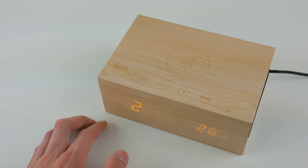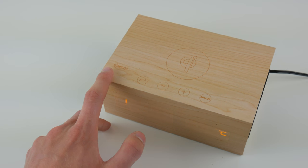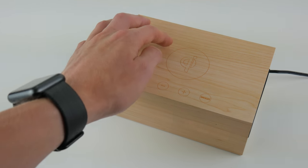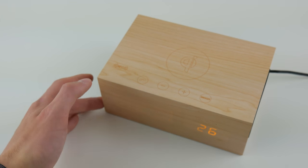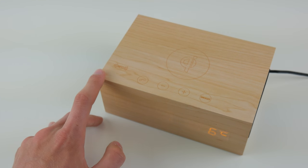As far as sound quality goes, it is actually a lot better than I was expecting. I would compare it to a $60 to $70 Bluetooth speaker, which is not bad at all considering this entire product costs around $75. I think a big part of it is the wood construction, which helps with the acoustics - wood speakers generally sound better than plastic or metal ones.